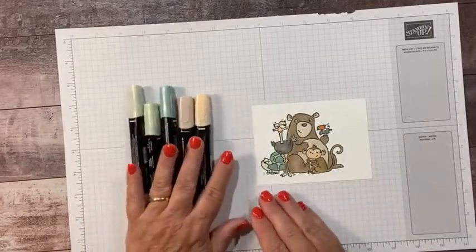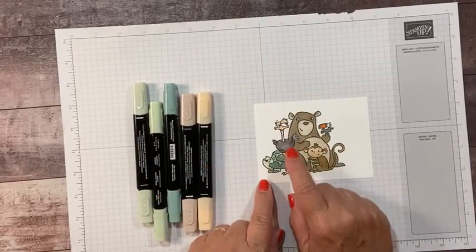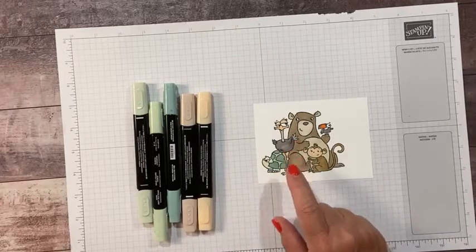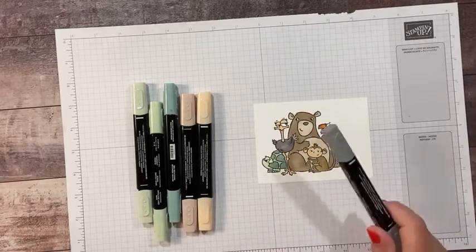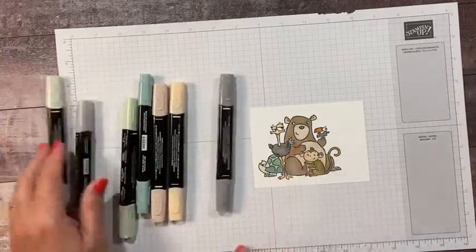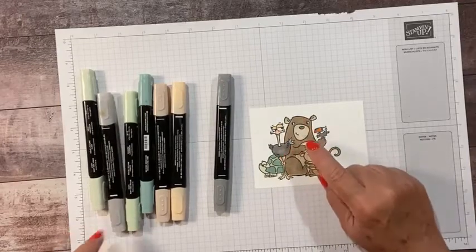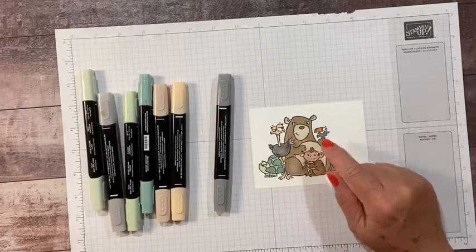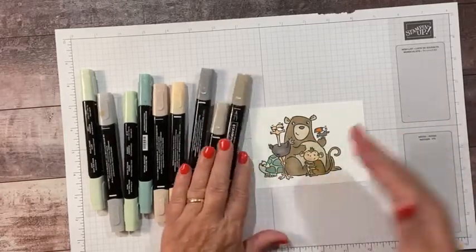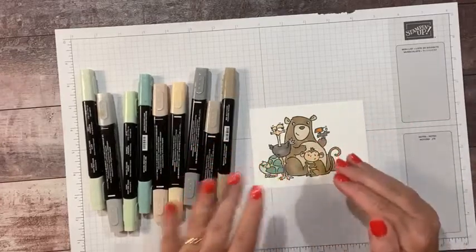I think this is the ivory blend — I never use this, so I was really excited to use it. For the ostrich beak, I used the dark petal pink. I did use lots of blends today. Now for the body, I had tried using black and it was a little bit dark and you can't really see the details. So I ended up using dark smoky slate for the body and then light smoky slate for the tail.